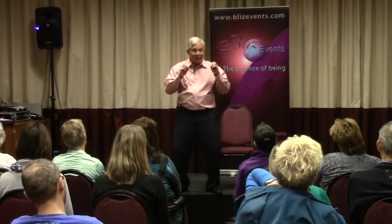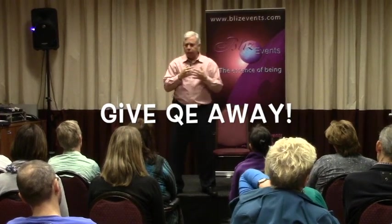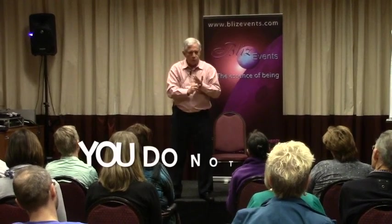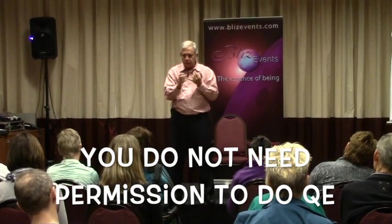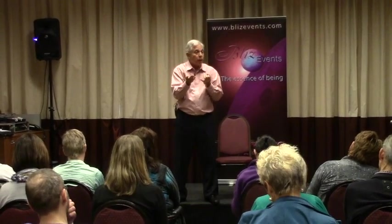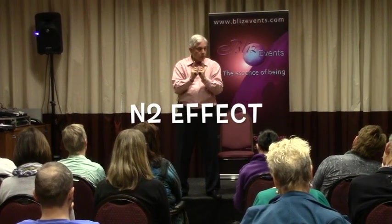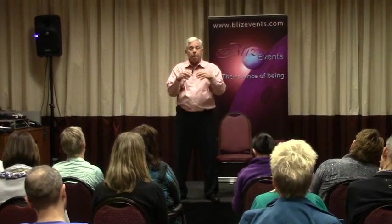Give QE away — do as many sessions as you can. If you have a problem, don't just sit around doing self QE. Give QE away; do a QE for somebody else. You don't need permission because you're not doing anything to them — you're simply doing QE and you'll get more out of it. Remember, when you do QE with another person, the N-squared effect is in force. So give it away.